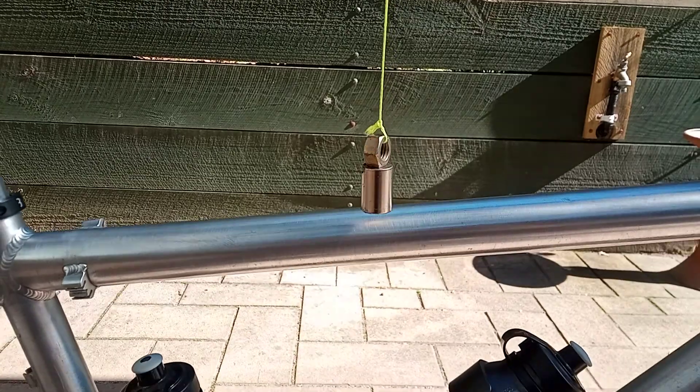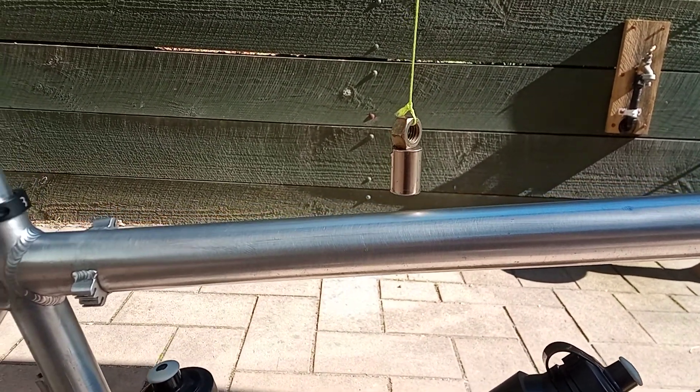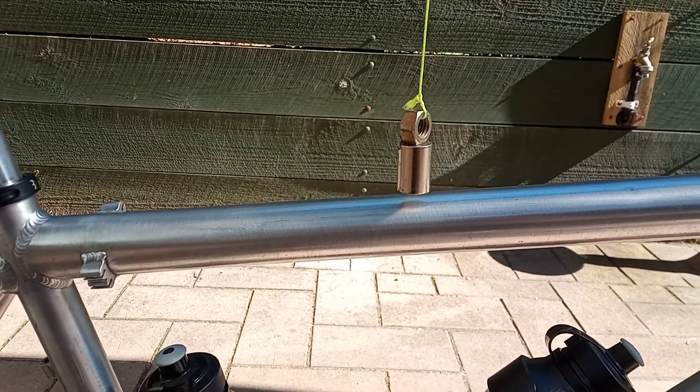Because if you get a plastic pipe and do the same, it's not going to affect the magnet in an open airspace like this. So you can see it actually moves quite suddenly with the aluminium frame.